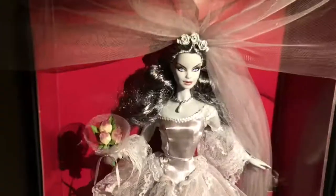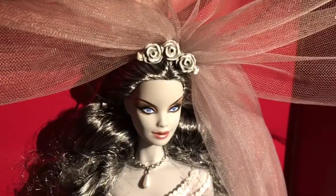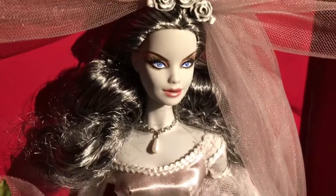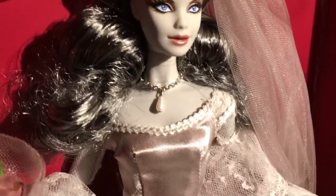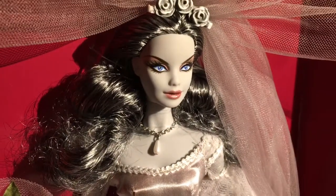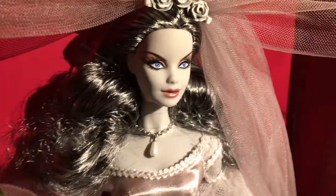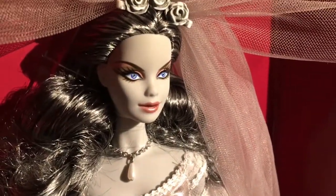This is how she looks with her veil on. She has these three roses that pin down her veil. Look at her hair — it's black and silver, kind of like grey. It looks really, really cool.